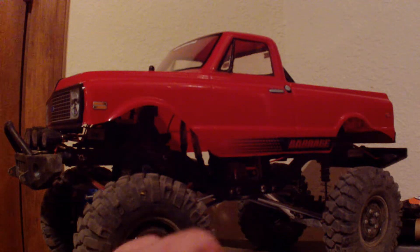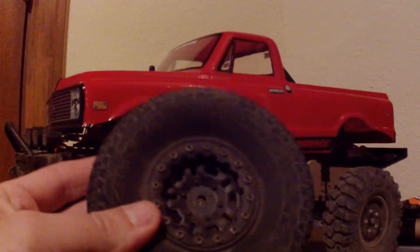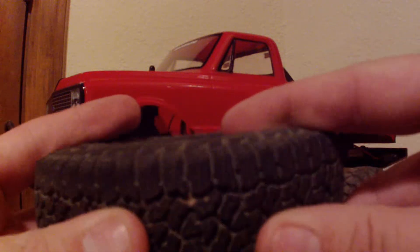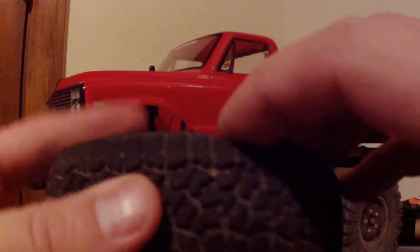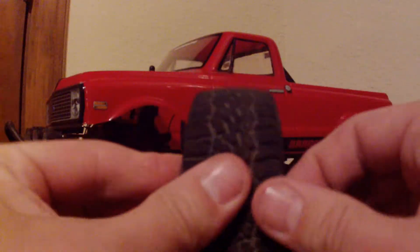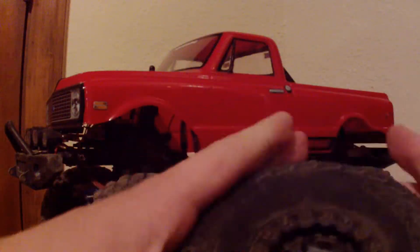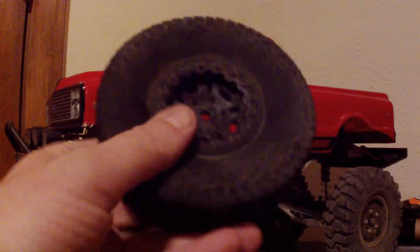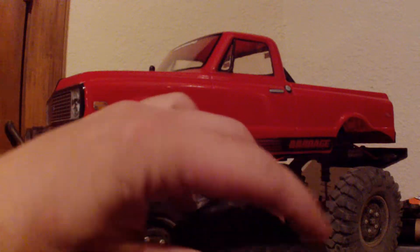Hello, this is an update on my tire repair I did on the stock tires. As you remember, I put a quarter-inch gash in it — right there it is. Let's take a look at it now, see if we can pull it apart. It didn't come apart and it held the air, so far so good on that tire repair — it's working good.